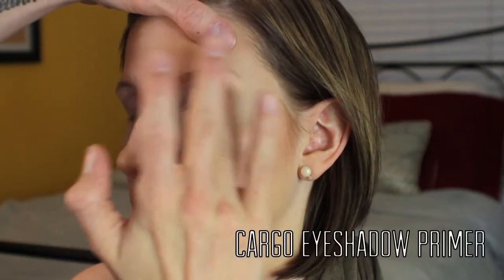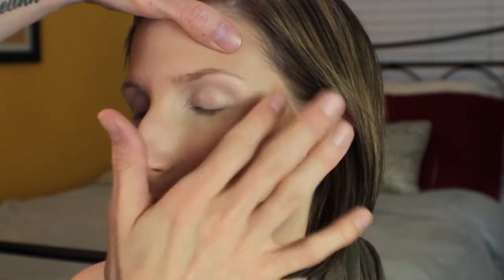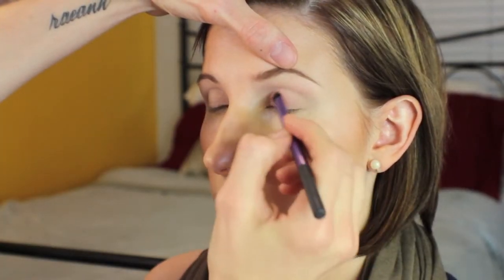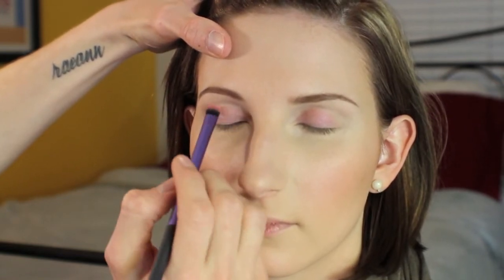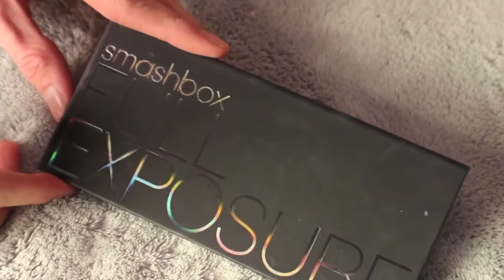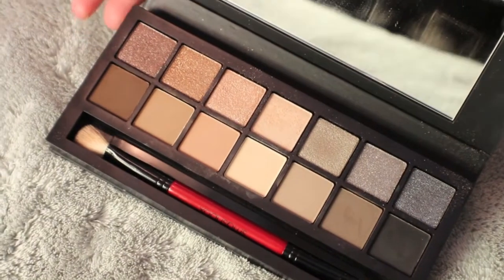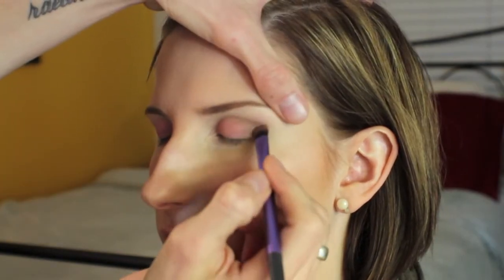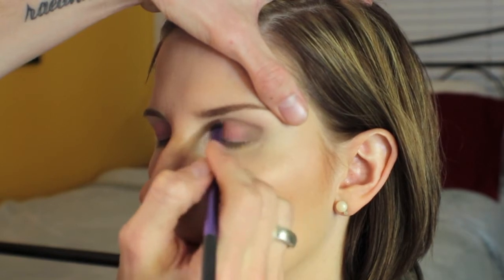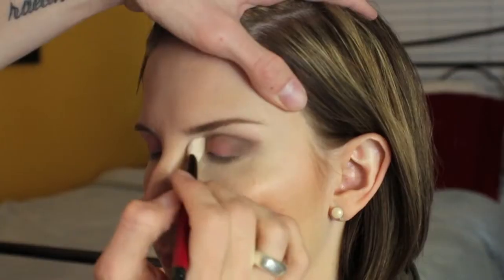To prime the eyes, I'm using the Cargo Primer, sweeping that on with my fingers and moving on to the eyebrows. For the brows, I'm using two colors from the eyeshadow palette I'll show in a moment, filling these in a bit darker than they naturally are because Rebecca does color her hair dark. On the Real Techniques shader brush, I'm taking that same blush color and putting it all over the first two-thirds of her eyelid — I really love using blush as eyeshadow because it gives a really natural look. To define the eye, I'm using the Smashbox Full Exposure palette, using the two cooler-toned shadows to the left of the black and putting those on the outer V and into the crease.